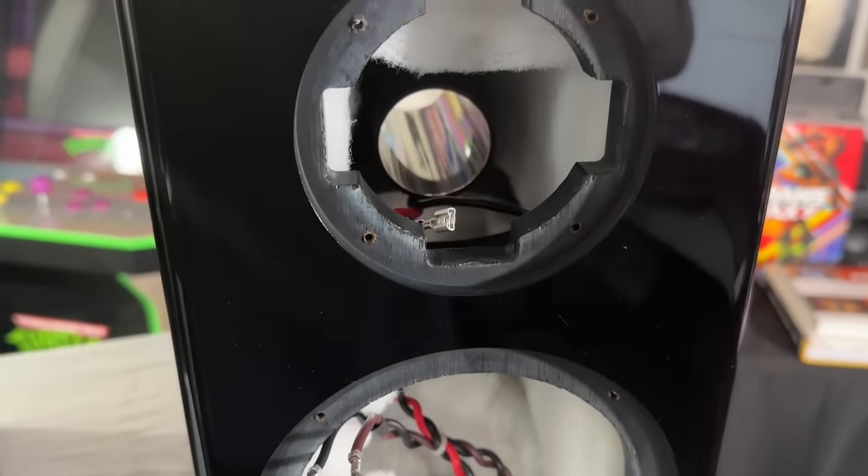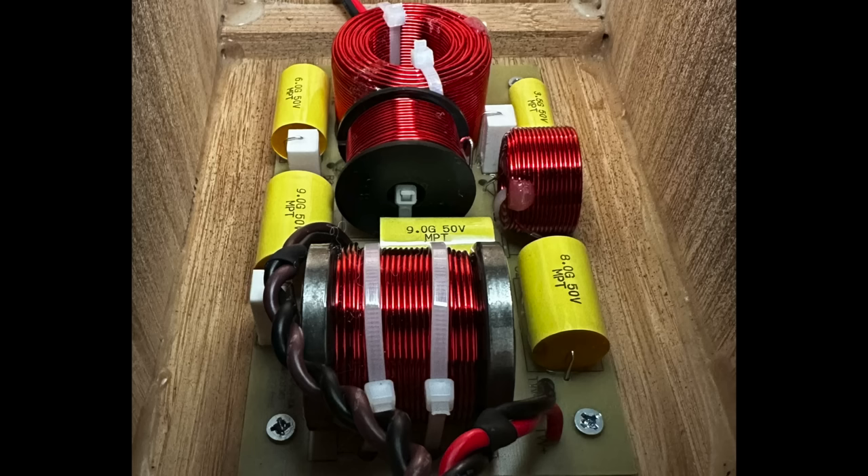I did take the speaker apart — check out the crossover, this thing looks really good. I did ask Dave what order crossover this is, and you've got to keep in mind that acoustic crossovers and electrical crossovers are not the same thing. When you build a crossover, you're building it with the roll-off of the speaker built into that. He said the acoustical crossover is a fourth-order slope, and this is not a textbook crossover design.